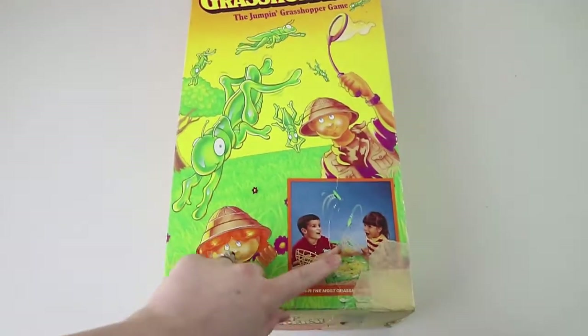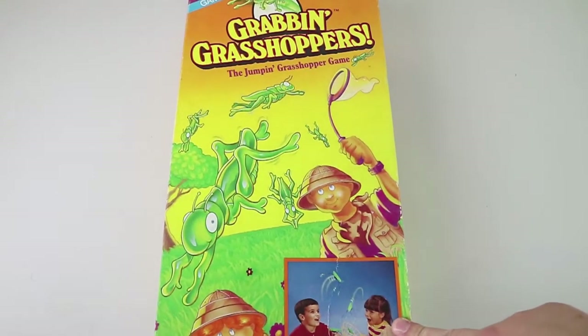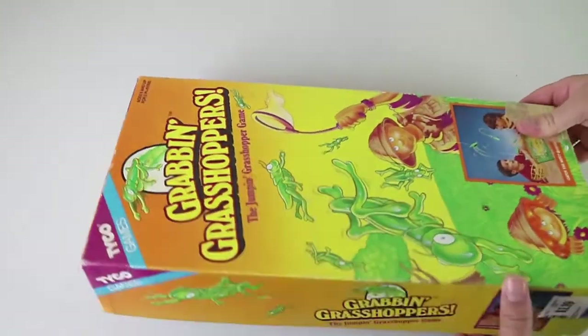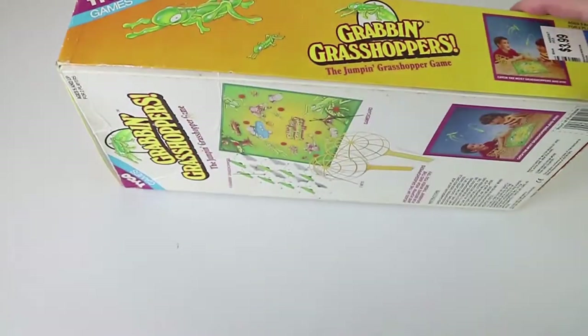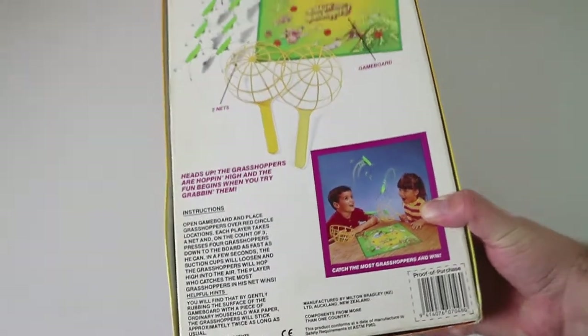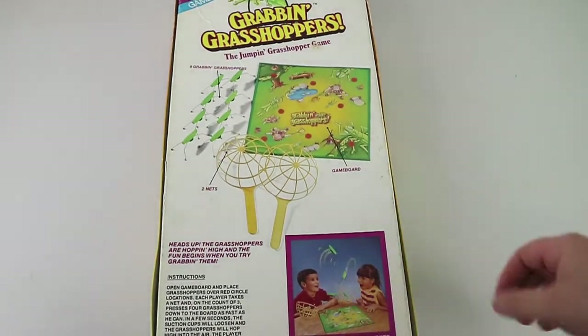It actually does have a board, so it is a board game indeed. It's by Tyco — this is like back from our childhood sort of era, '93, '92. It's by Tyco Games, but I think originally it was published by Milton Bradley. I'm not sure on that front. It's manufactured by Milton Bradley. Absolutely.